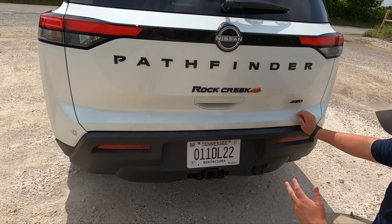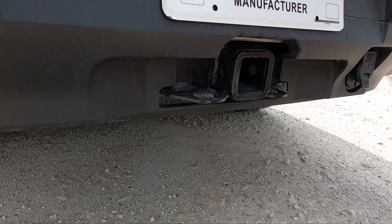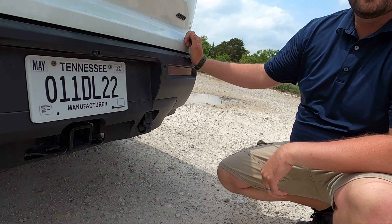You've also got the tow package on this — can tow about 5,000 pounds. This acts as a recovery point and you've got a seven-way pin, not a four-way pin, which I find very interesting.